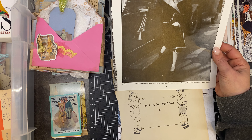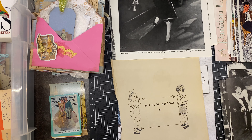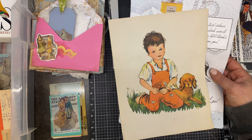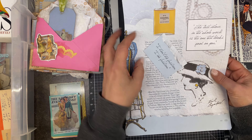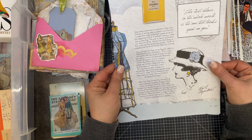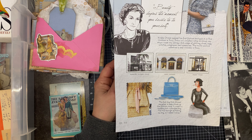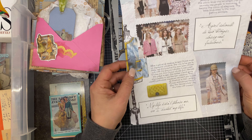Oh my goodness, look at that fur coat — that would keep you warm! And the raccoon coat. Oh, I love this one — the flapper! Wow, that's neat. 'This book belongs to' — doesn't really seem like it should go here. Oh my goodness — 'I don't do fashion, I am fashion!' Well, of course — Chanel. Oh, this is all Chanel from a magazine. More Chanel!